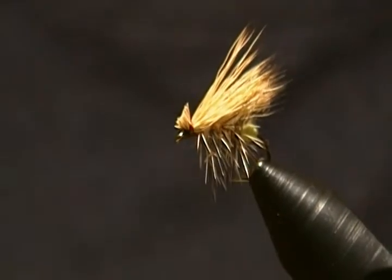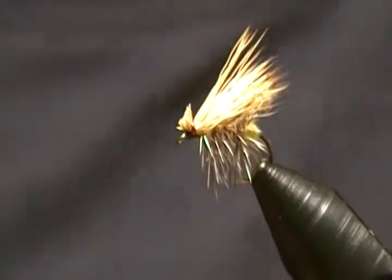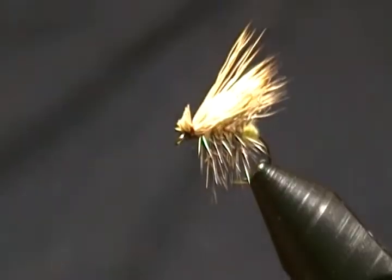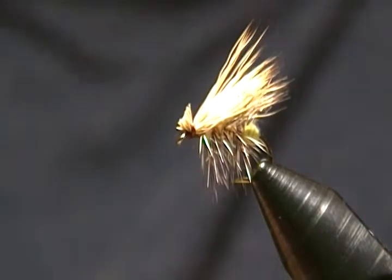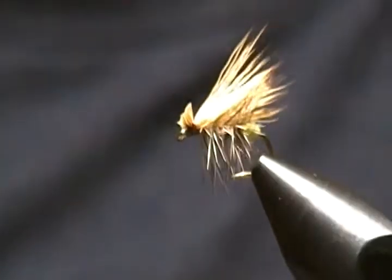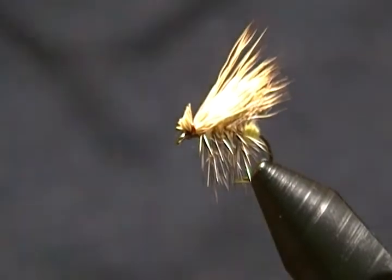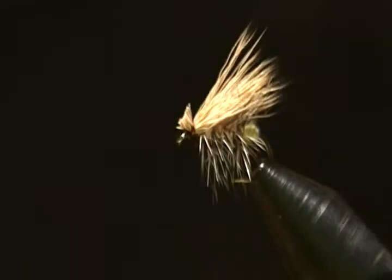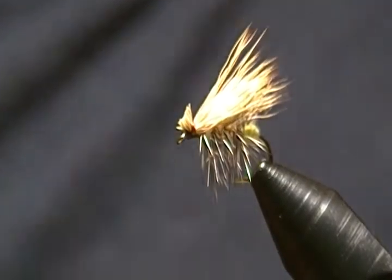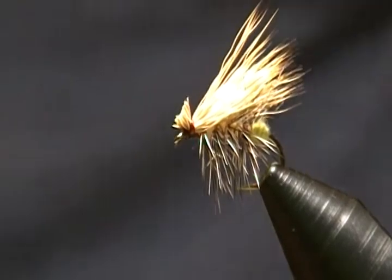You can also use that particular method of tying down the hackles for woolly buggers or any palmered hackle if you don't want to use wire — it's just as durable and it's a quicker and easier way to tie it. I hope you enjoyed this tutorial — give this guy a tie, try that method, and I think you'll find they'll be much more durable and stay together a lot longer. Thank you for watching, and if you haven't subscribed yet, hit that subscribe button. Until next time, everyone — happy tying out there, and stay safe!